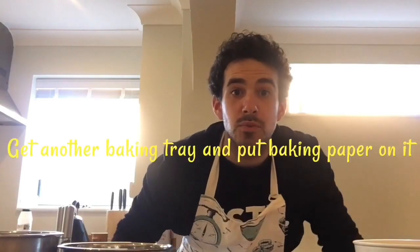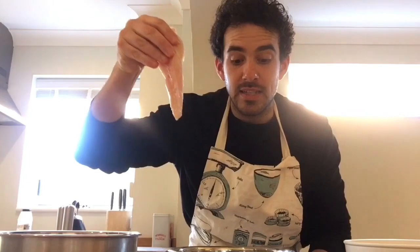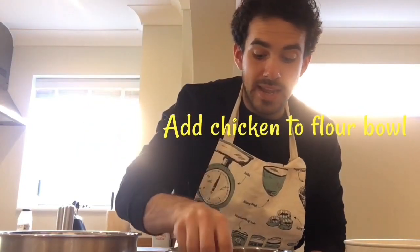So the next thing I did was grab another baking tray and place some baking paper over it. What we're now going to do is start the process of getting the chicken through all the different mixes. A good key to have for this is to have one hand that always remains dry and the other hand that is the wet hand, which will be used in the egg wash. So first, with one dry hand, grab one of the chicken fillets and place it into the flour.